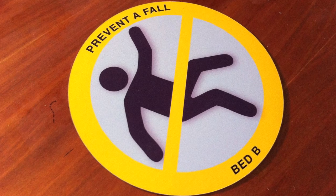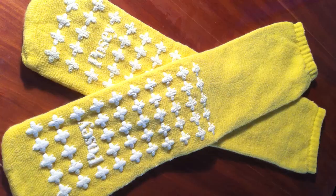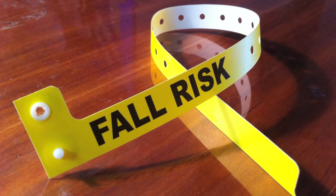Patients identified as being at high risk for a fall are identified with yellow socks and armbands. This alerts the staff to take precautions to avoid a fall. Most falls occur while going to or from the bathroom or commode. You are one of the keys to preventing falls. Always ask for assistance when getting out of bed, even if you think you can manage. Should you fall, do not try to get up by yourself. If the nurse call button is in reach, use it. If not, wait until someone can assist you.